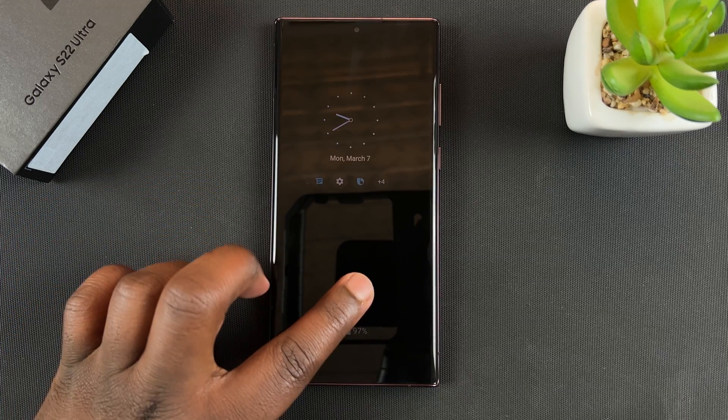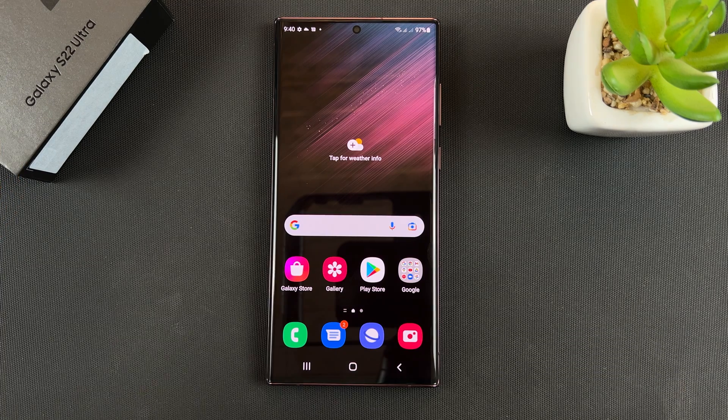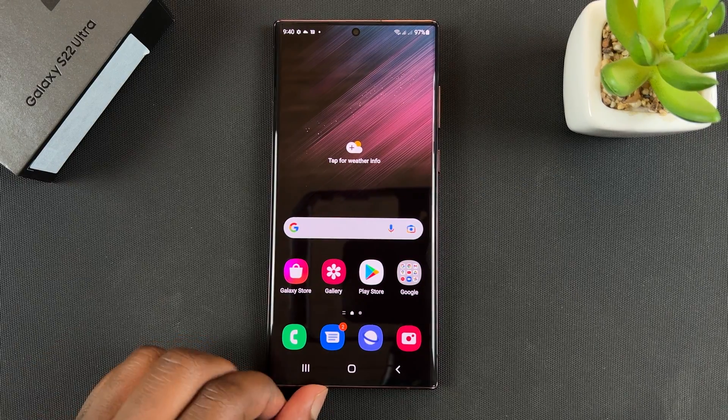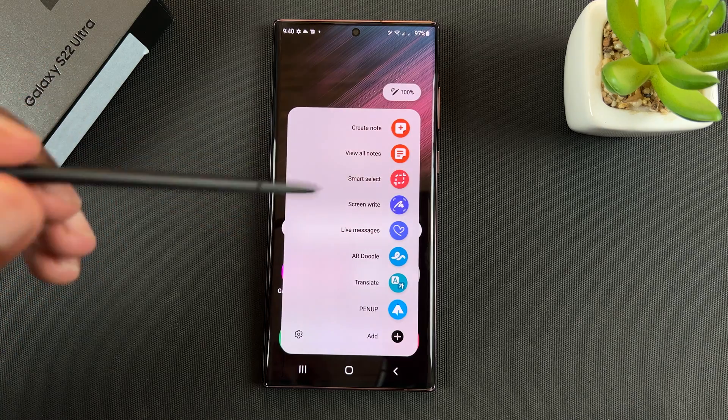Hello viewers, today I'll be showing you how to take partial screenshots with your Galaxy S22 Ultra S Pen. The S Pen can do lots of things on your phone, and one of those things is to take a partial screenshot.